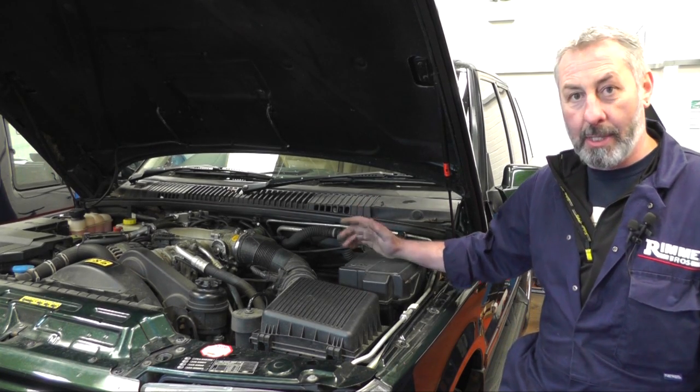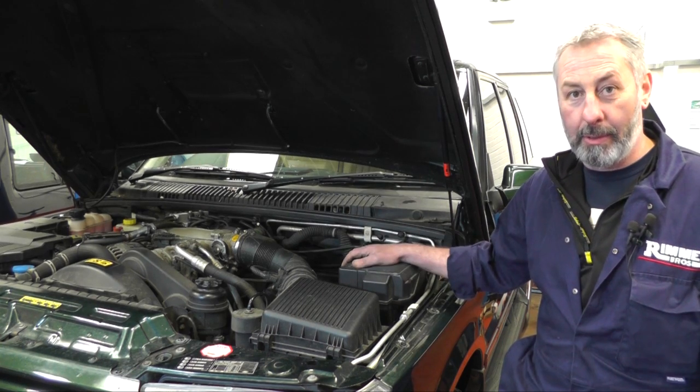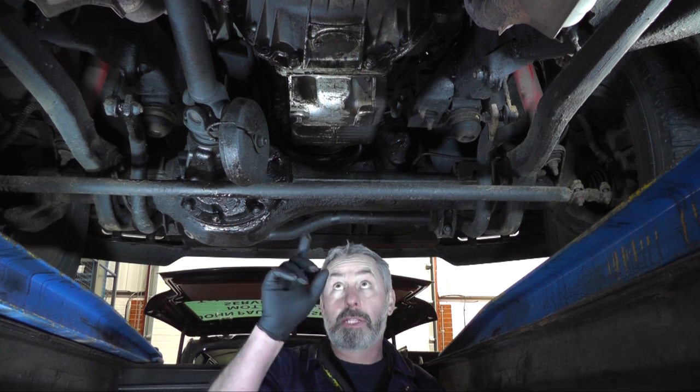I'm now going to change the oil and filter. I'm going to send it up in the air and we'll look at it underneath — the sump plug and oil filter are underneath. Here's the sump plug underneath the sump and you need a 15mm socket to undo it. It's a good idea to run the engine to get it a little warm before you drop the oil, just to make sure it comes out a lot easier.